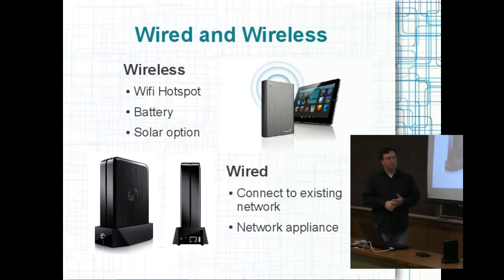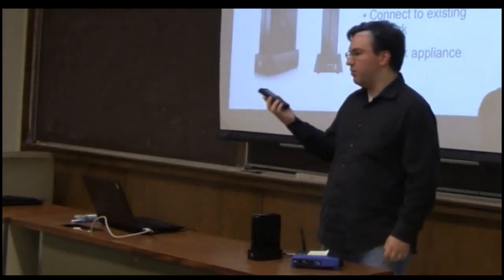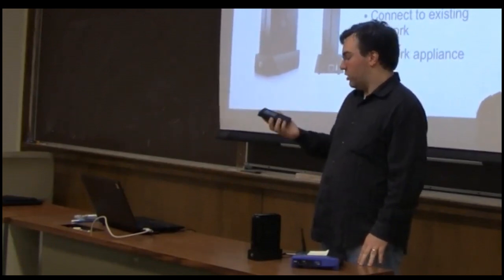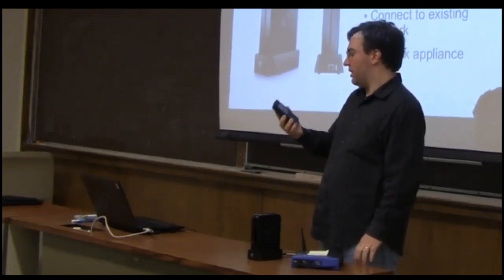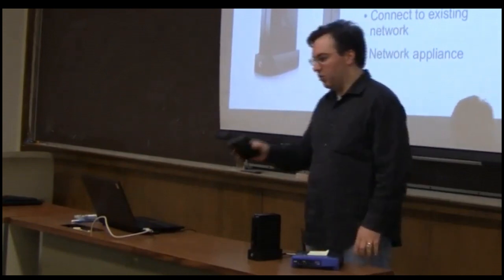The devices we're developing are primarily software and data processing. We want to package this into a device that can be taken anywhere and used on a network that exists or on a network that doesn't exist. We have basically two devices we're targeting. The wireless device is completely standalone — it runs off a battery, has Wi-Fi, has a one terabyte hard drive, can be powered off solar, and opens up its own hotspot just like Starbucks. You can connect to it, it redirects any web request to itself, and you can browse the content.